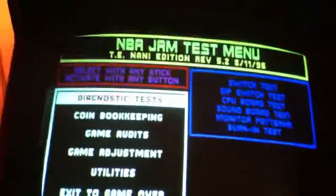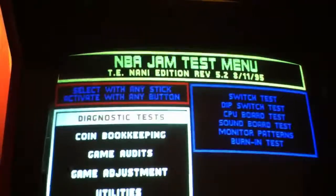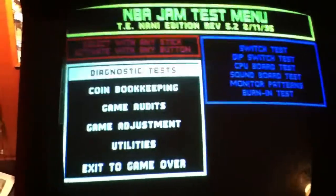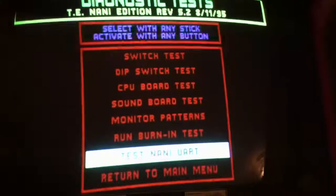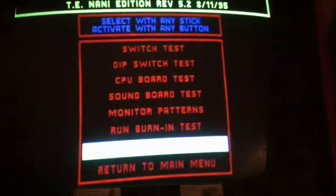So let's open the test menu here. As you can see: TE NANI Edition Revision 5.2. Go to Diagnostic Tests, and you can test the NANI UART if you actually have the NANI system. But obviously I don't, so I'm going to push this. NANI UART failed.